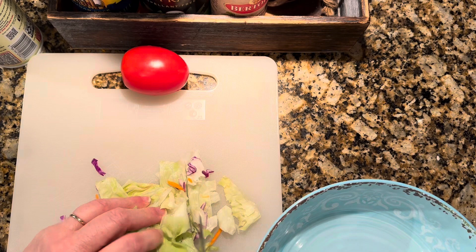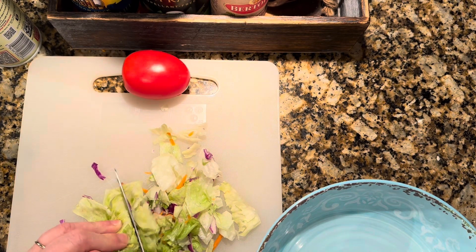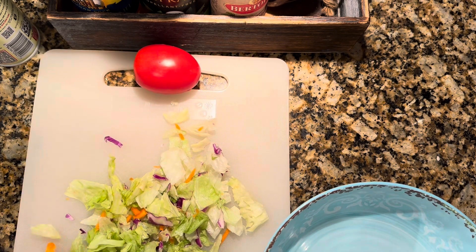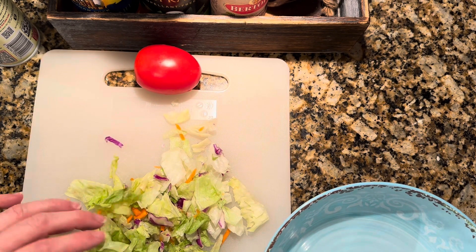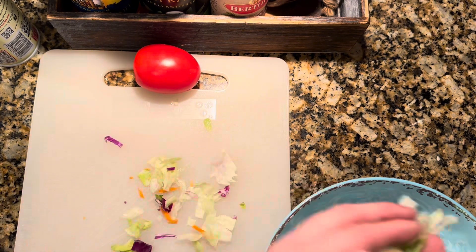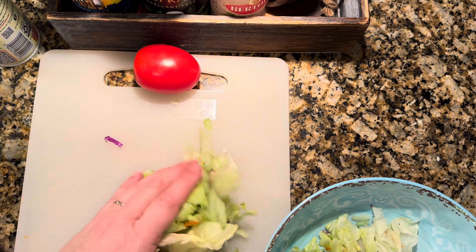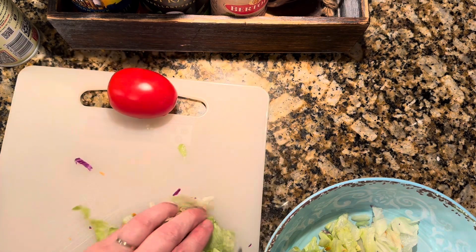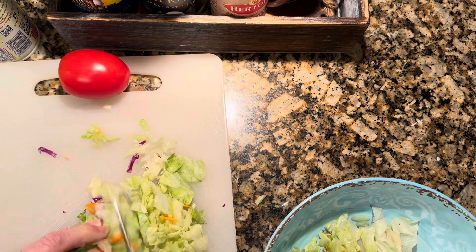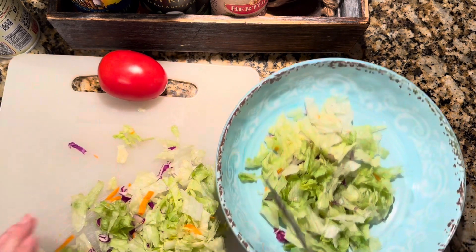I don't know if anybody else is like this, but I love shredded lettuce — they're hard to find sometimes. I like to take mine and kind of shred it on a cutting board before I put the toppings on, because it makes it so much easier to stir. It just works out easier, so I thought I'd share that tip with you guys.